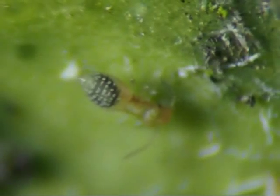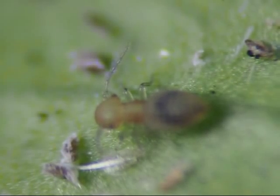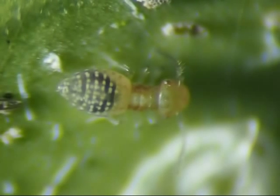I found some insects on the leaf that resemble that bug, so maybe these are what hatch out of those flat bugs. Perhaps these later turn into flies. The long neck of this insect resembles the backbone of that flat bug.